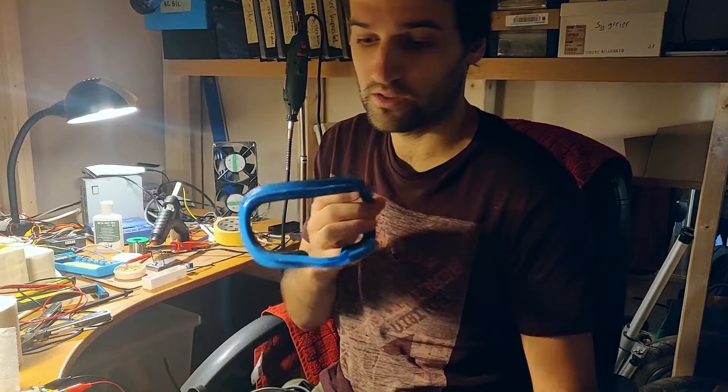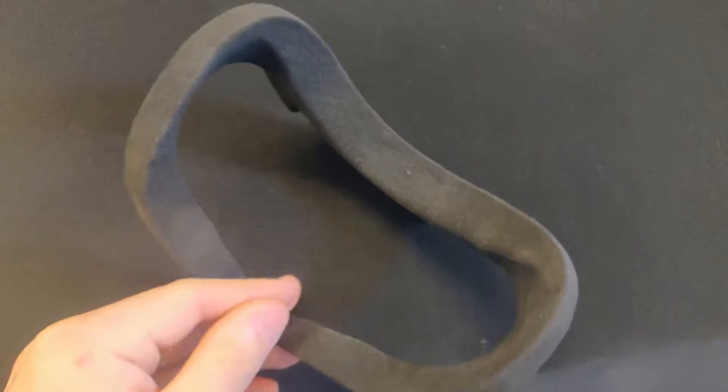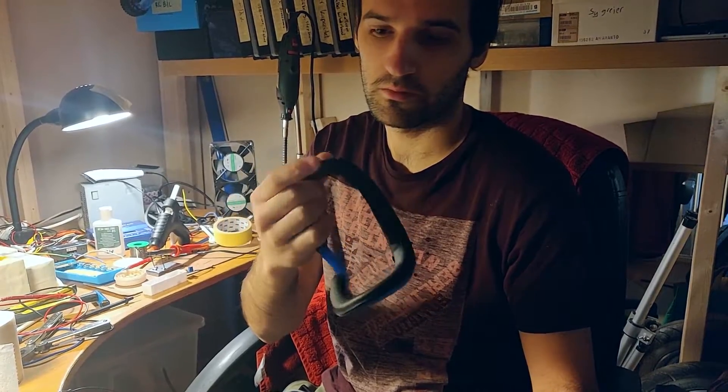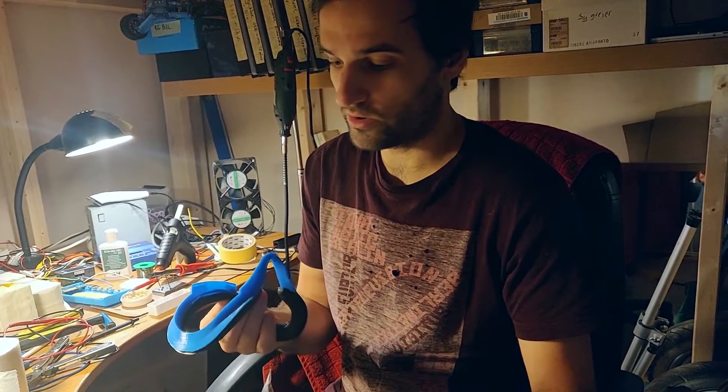I've gotten myself a VR headset that brings a whole new world of problems to solve. There's this insert you put into the headset that has foam. I replaced it with a fake leather one and 3D printed a holder, because the original got really nasty when you played a lot and it got sweaty. This one is easier to clean and much more hygienic.